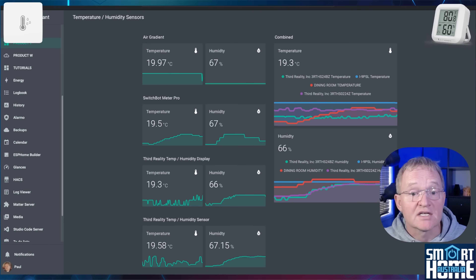For testing, I'm putting these two temperature and humidity sensors up against an Air Gradient Air 1 and a SwitchBot Meter Pro. These are not scientifically calibrated devices but they give a good comparison to gauge relative humidity and temperature. I've also plotted these devices onto a dashboard — the left shows individual measurements by device and the right shows a comparison of all four on a graph.